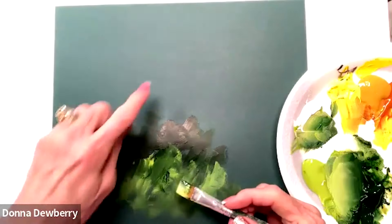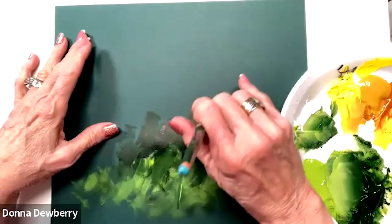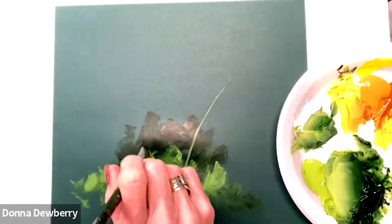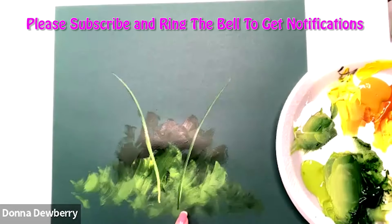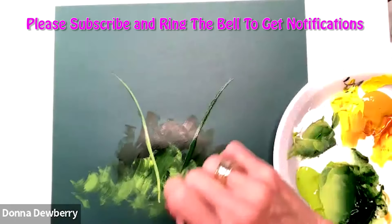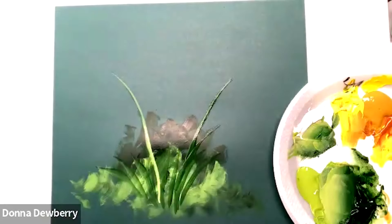Whatever follows is what you're going to see. So if I went down here and went up like this, it's going to show the dark more. But if I come up and follow with the light, it's going to show a little bit brighter. When I'm standing up and going like this, you would see more dark. Down here I could do more dark — that's what the chisel edge of the brush does.